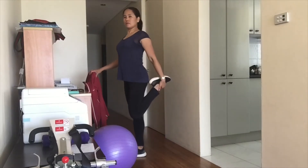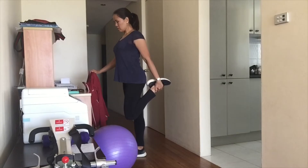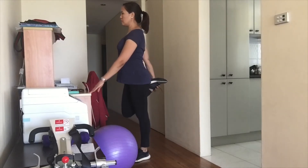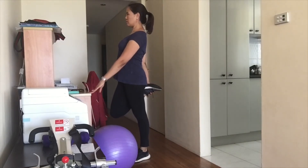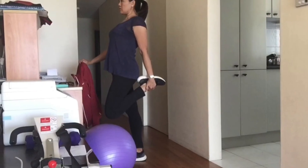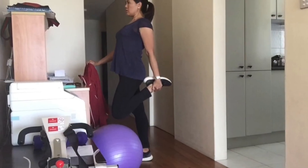Next is the quad stretch. Stand up straight close to a wall or supportive surface. Bend your knee on the affected leg, taking your heel towards your buttock. Hold on to the top of your foot with your hand and gently pull your heel closer towards your buttock until you feel a stretch in the front of your thigh. Ensure you keep your knees together. Hold this position for 30 seconds and do this twice on each leg.